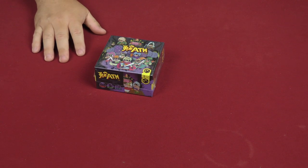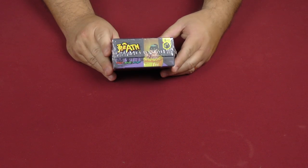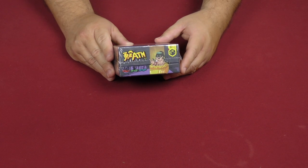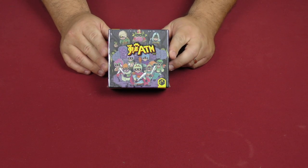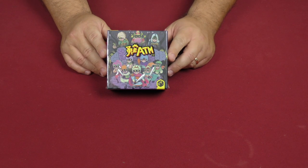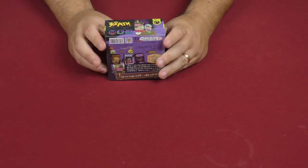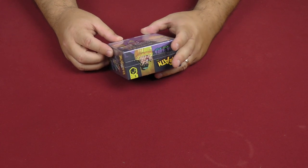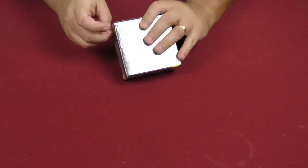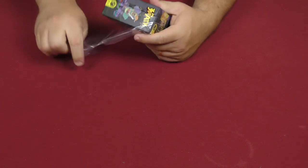Hey folks, welcome back to another daily unboxing with yours truly, Sam Healy. Today we're taking a look at ATM 2.0. Zongzhu and Ping — I believe Ping is the artist and Zongzhu is the designer. It's by World of Wonder Games, or something to that effect. On the back it's all in what looks like Chinese.